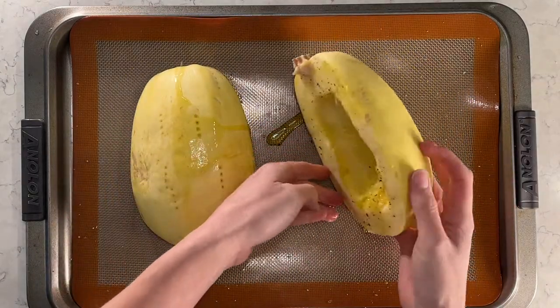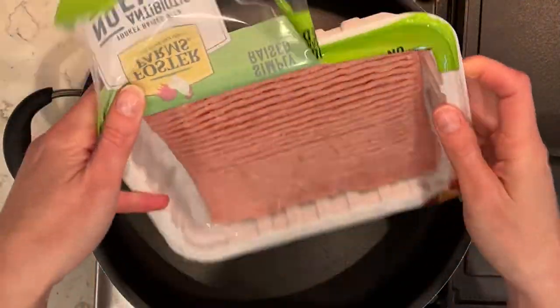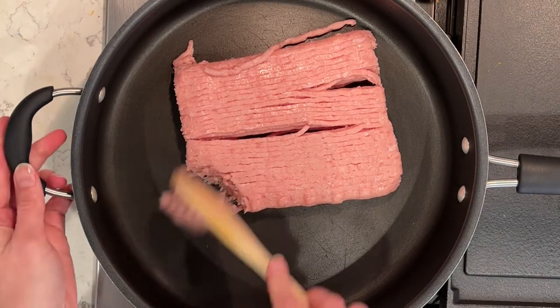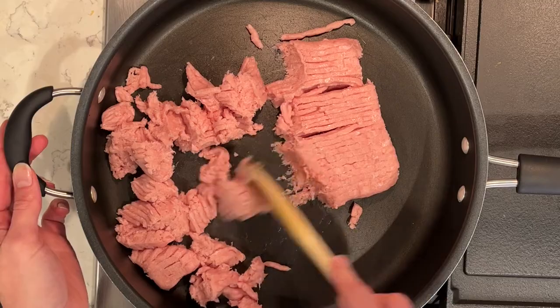While that's cooking, I'm going to make up my ground turkey. I have it on the stove — I'm going to break it into lots of small pieces and cook the ground turkey all the way through.